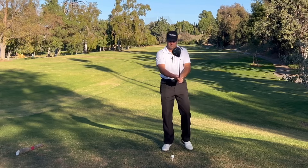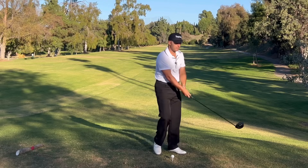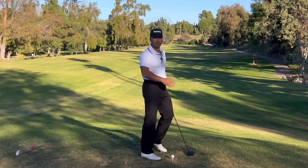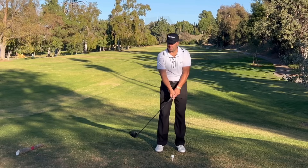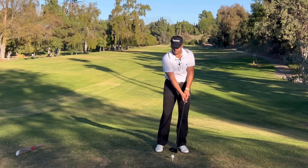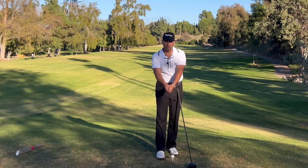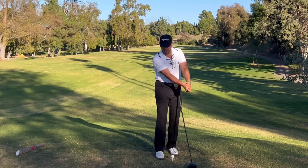A lot of us take the club back and immediately roll our hands. From this angle, the club face is looking dead up at the sky, and from there the only thing you can do is hit it with an open club face — it's going to slice across the ball. The way I've improved is by shutting the face or keeping it square immediately. No more rolling — it's just a straight back movement. I almost feel that my hands go into a pocket, and in a pocket you can't roll them because there's not enough room.